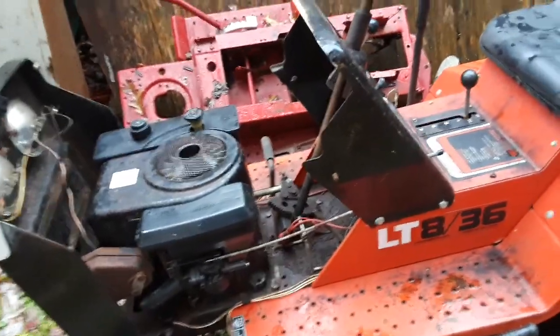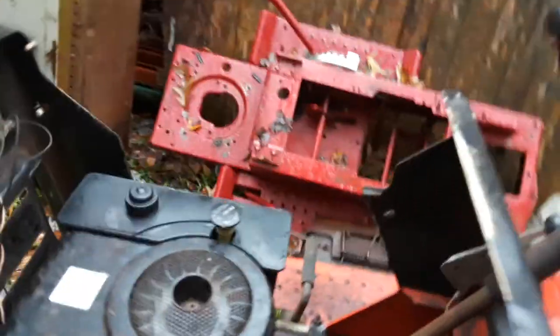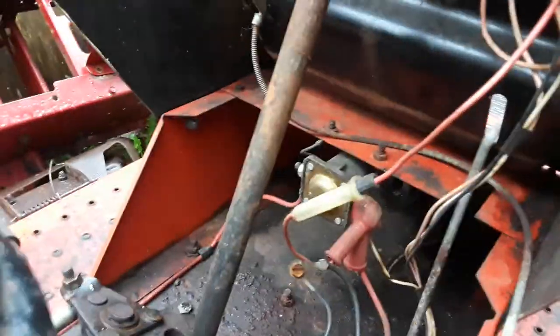I don't have a battery in it at the moment so I can't start it, but the headlights work. It's got points and condenser. The air filter's clean, fresh fuel, and fresh oil.